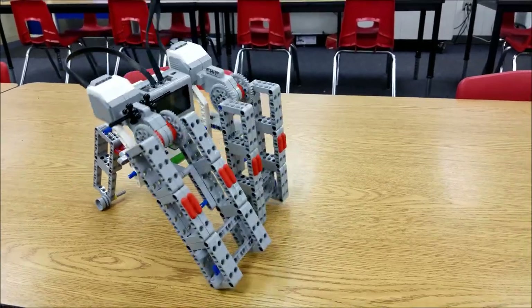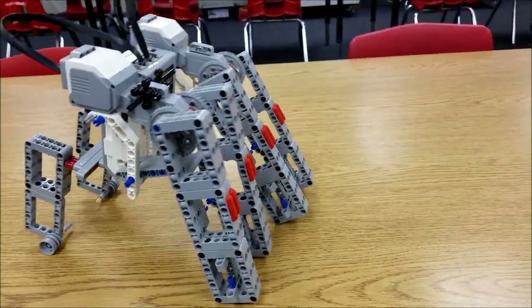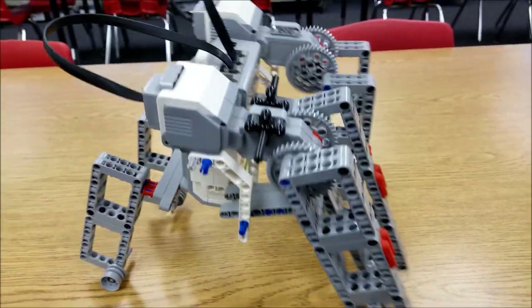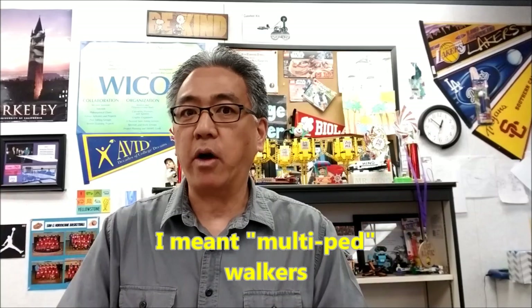There goes Gorilla Joe. Hopefully you like Gorilla Joe. I'm pretty fascinated with these biped walkers — the elephant, and anything that can just move. I'm just like, wow, that's really cool. Gorilla Joe has no instructions. You might just take a look at the build from the video and see how you might be able to make something like Gorilla Joe.